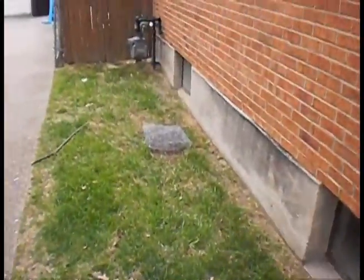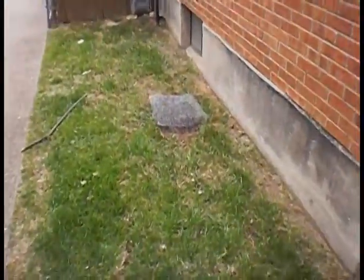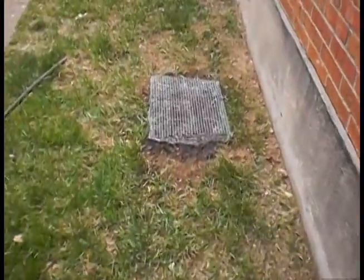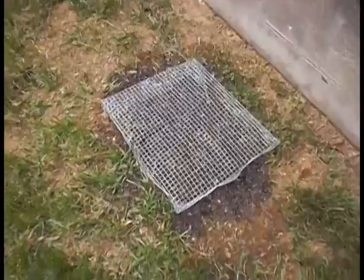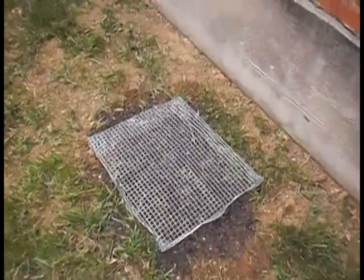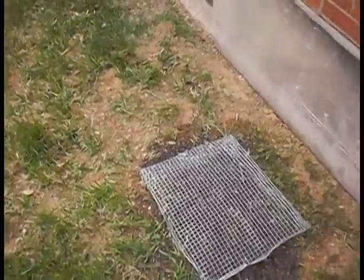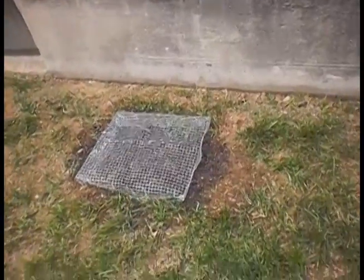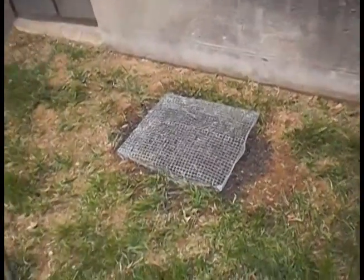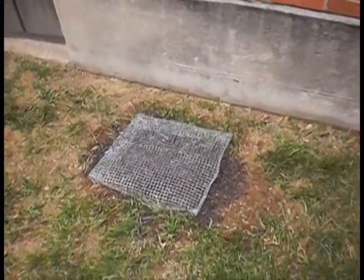I've got a cat or something that was digging, so I've got an old rabbit cage there, and then I've got some chicken wire that I've made into a box. I've got them both stapled down. I've dug the holes, took my little mantis tiller and tilled two holes, and then I've filled them up with potting soil.